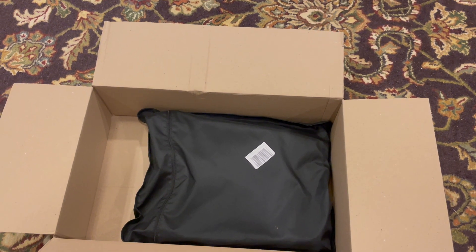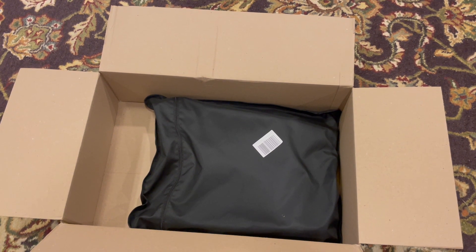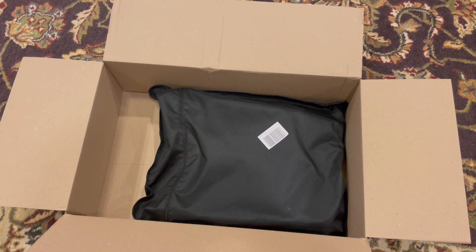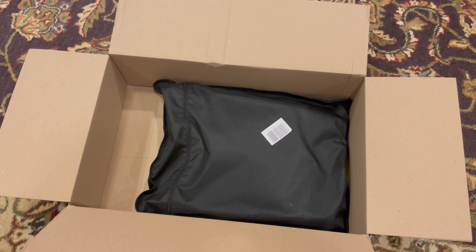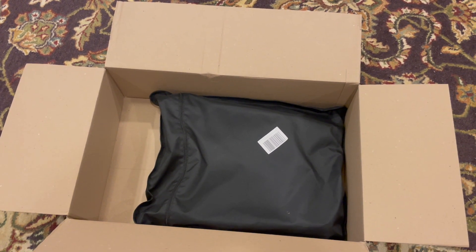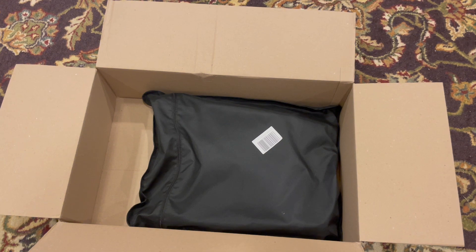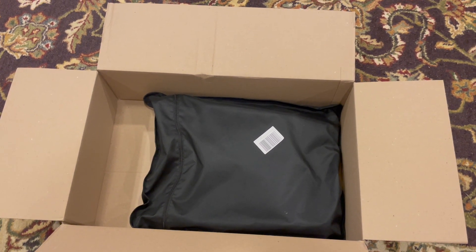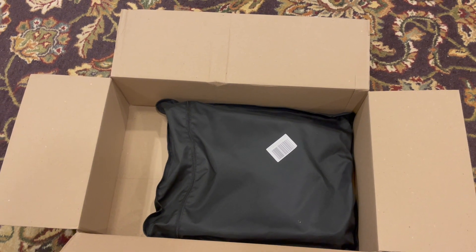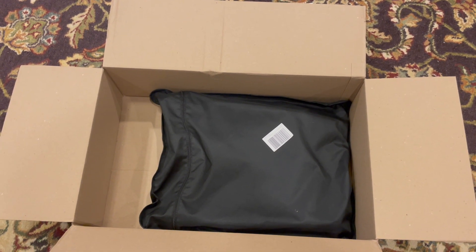Unboxing day — pretty exciting. I ordered it on the 14th and today's the 19th, so just five days. In my Model Y I have a sunshade from Tesla, but looking around I found cheaper options, so this one is from EV Base. This is for my Model 3 Performance, which is a pre-refresh. Let's unbox it and see what we have.